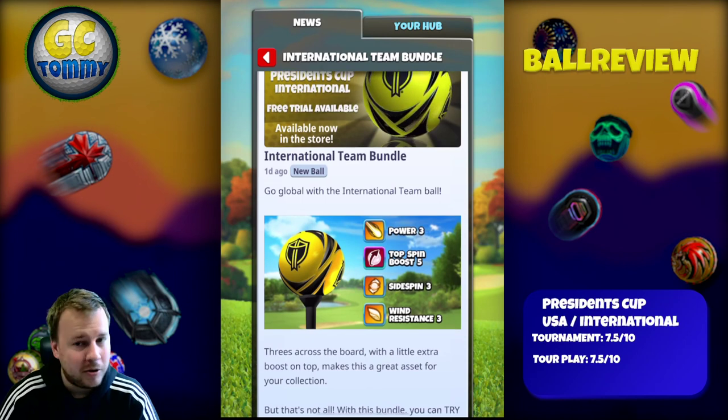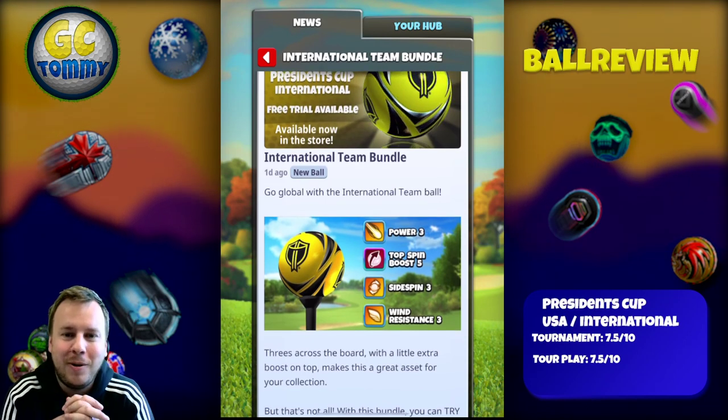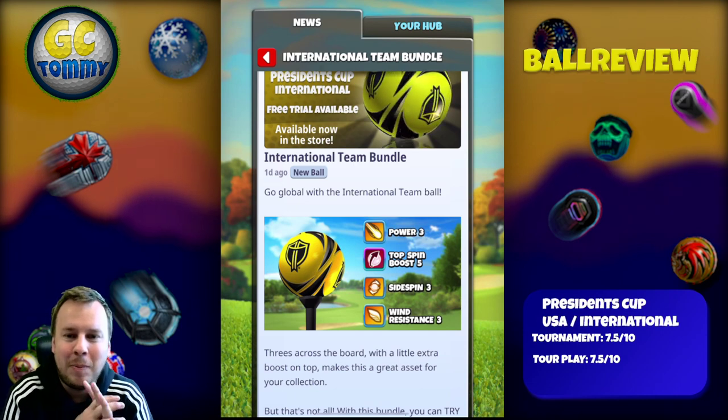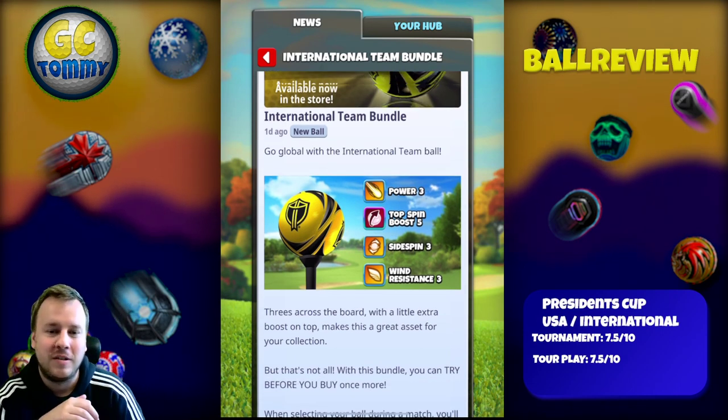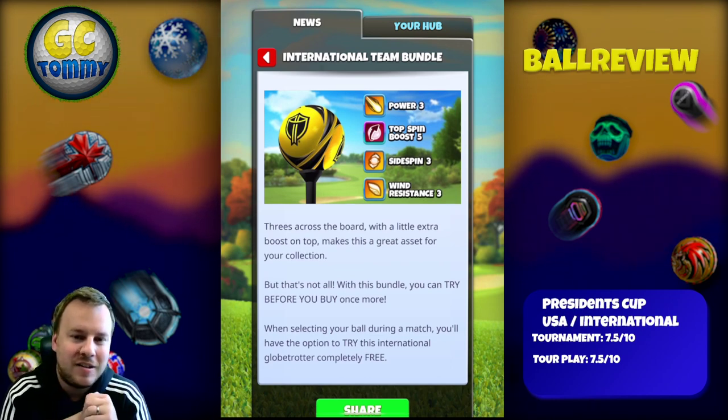I'm going to press the International because I'm not from the United States, so we're gonna read this one here. Go global with the international team ball. Power 3, topspin boost 5, sidespin 3, wind resistance 3. Threes across the board with a little extra boost on top makes this a great asset for your collection.